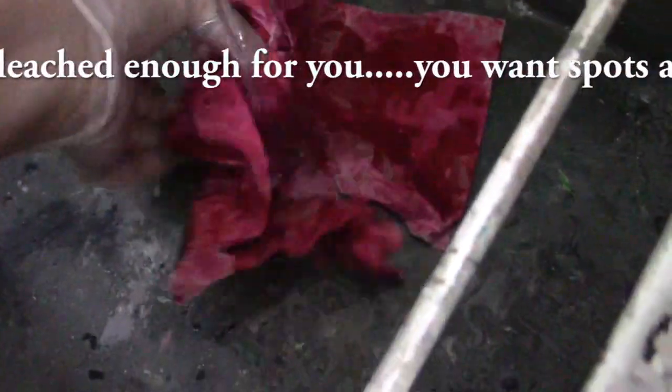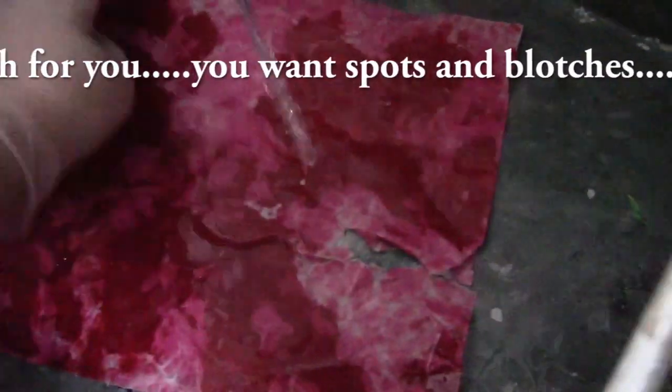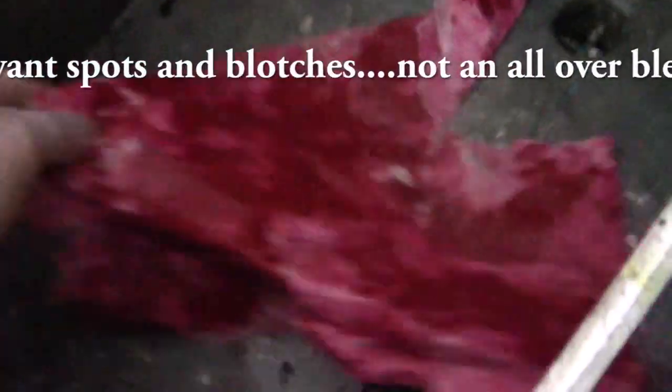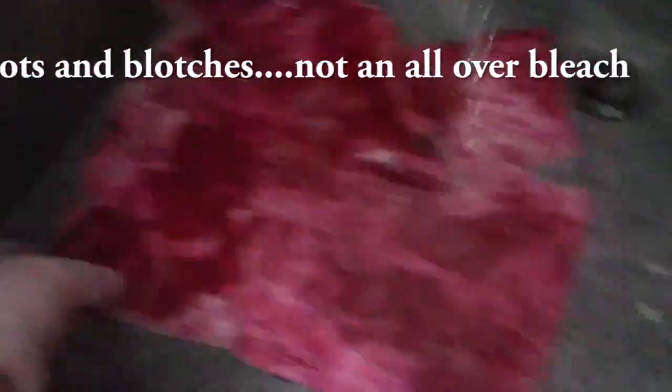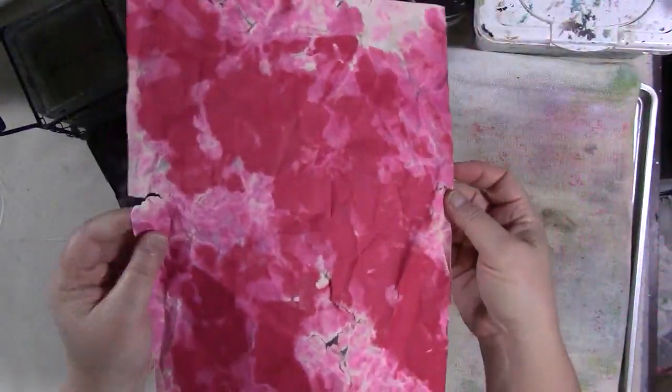Take the paper out to a sink — we're in my old studio garage sink — and open up the paper pieces gently and rinse all the bleach off. You can see that the bleach does weaken the paper a lot and there's a tear there. Some of the colors in this Target heavy-duty paper pad did that more than others. Just be gentle with it; you want to rinse the bleach off and put them on a cookie sheet and let them dry.